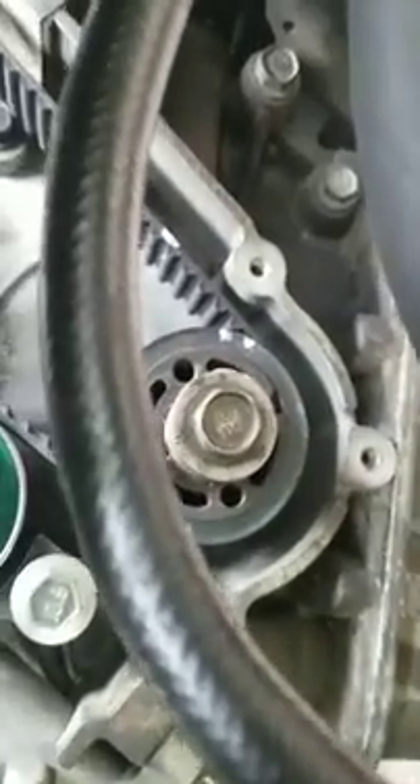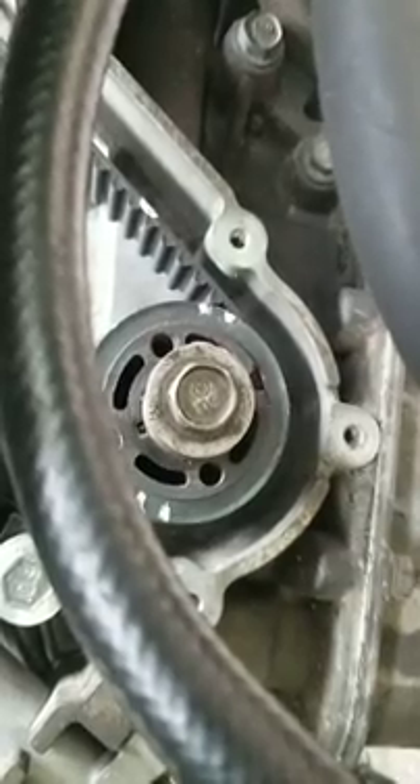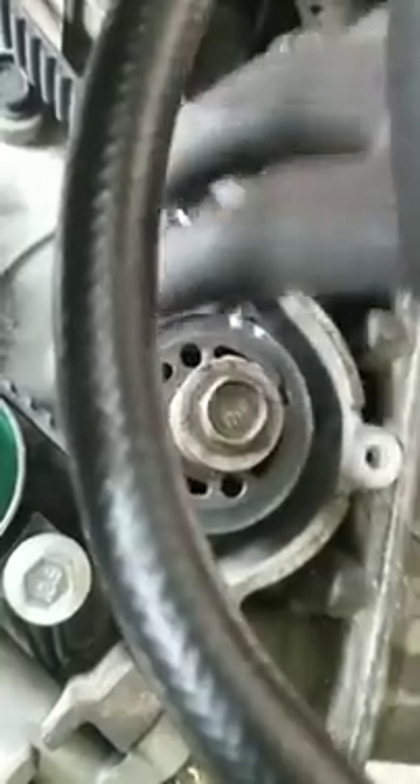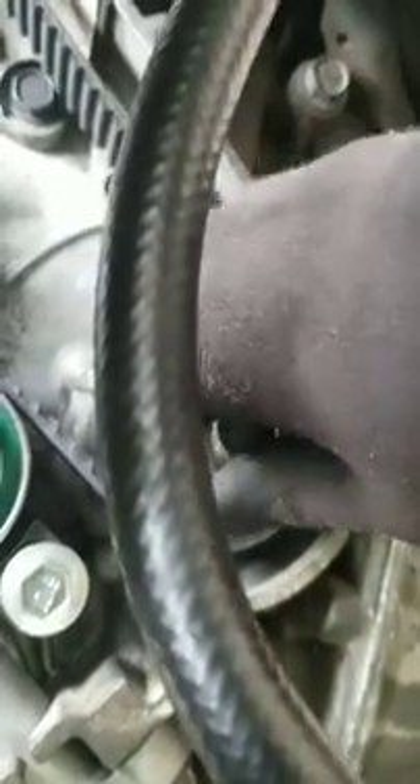This is your camshaft here, and I stuck the bolt — that's your crank pulley, or harmonic dampener pulley, or whatever else you'd call it, but the big one — back into this just to be able to rotate it.